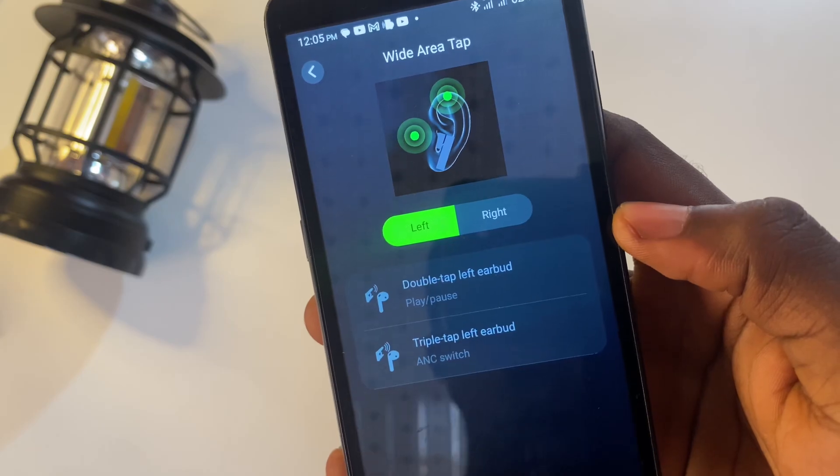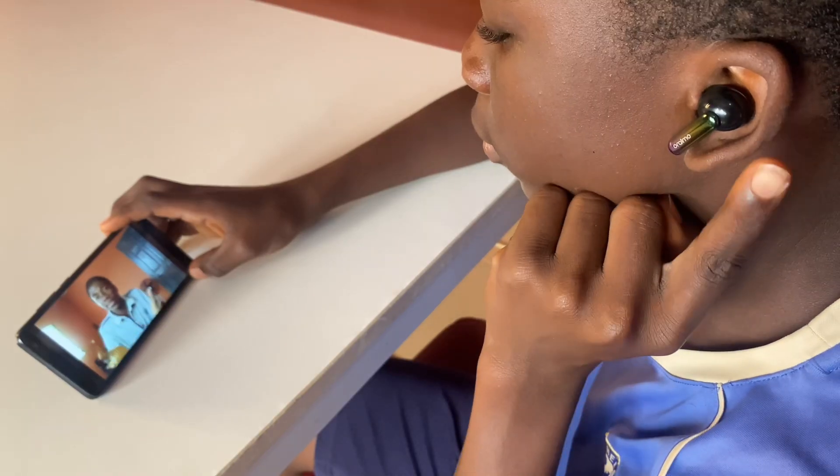About 50% of the features on the SpaceBuds are available only with the Oraimo Sound App installed, which is available on both Google Play Store and Apple's App Store. On the extras list, we have wide area tap — when activated, it allows you to tap anywhere around your ear to trigger a function. The tap functions include: single tap to pause or play music, double tap to skip forward, triple tap to go back, and tap-and-hold for two beeps to activate active noise cancellation.